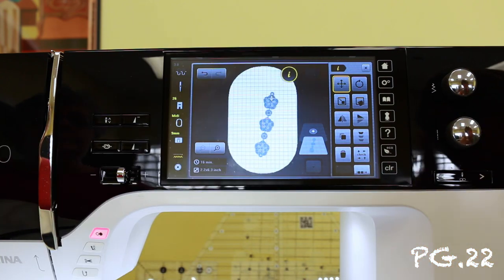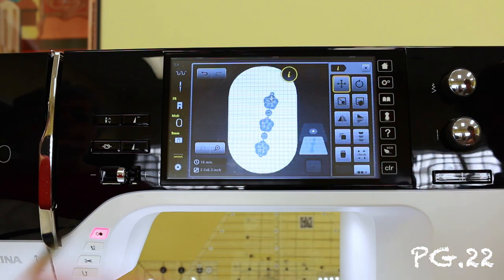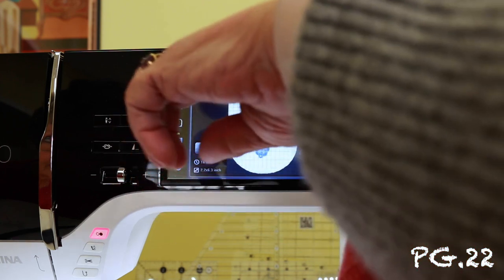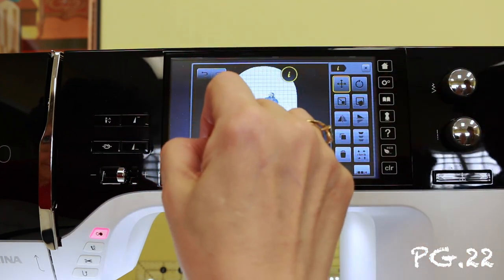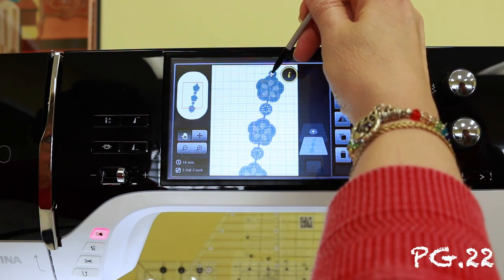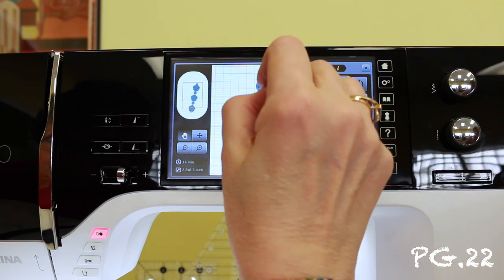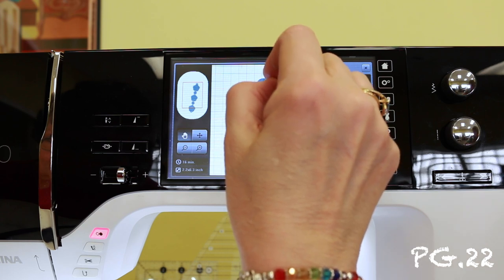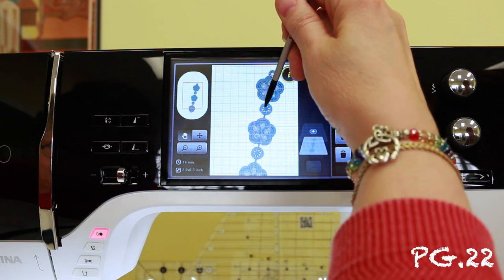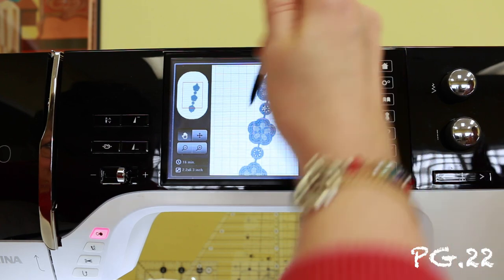Now there we go. You should be able to go in and see where it's going to stitch. So you want to see where that little circle is, and you can zoom in up to 5% so that you can really get in there and see.